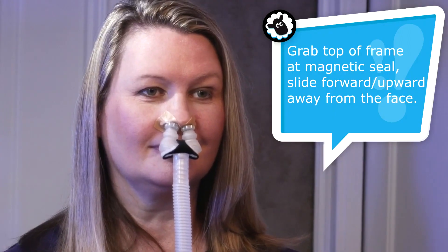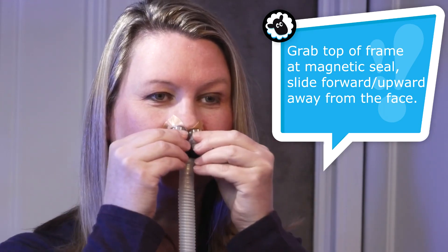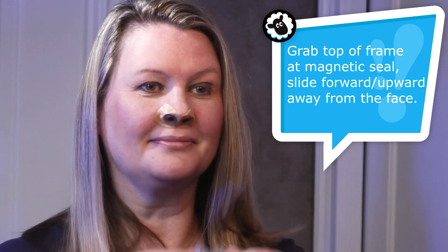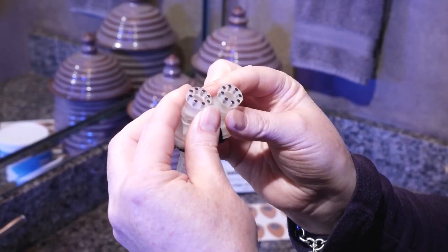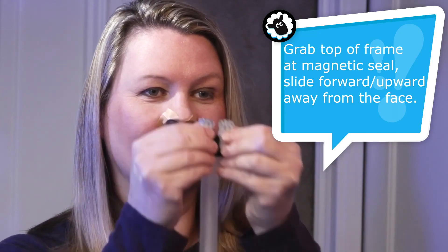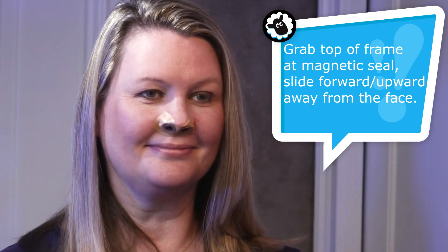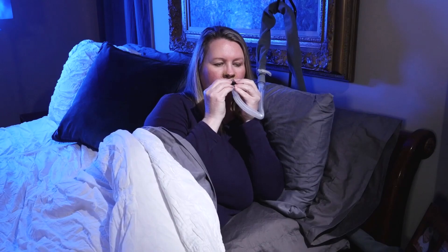Disconnecting is just as easy. Slide the magnetic ports of the Eclipse frame across the Halos toward the front of the nose. Do not pull down on the Eclipse frame to disconnect — this can dislodge the magnetic ports from the silicone or loosen the adhesive bed, causing leaks. Feel for the base of the magnetic ports through the silicone. Grasp the ports inside the silicone with your thumbs and index fingers positioned just beneath your nostrils, then push toward the tip of the nose, sliding the Eclipse frame off the Halos. Practice this a couple of times to build up muscle memory. When comfortable with this step, connect your Eclipse swivel into your main CPAP tube and turn on your device.